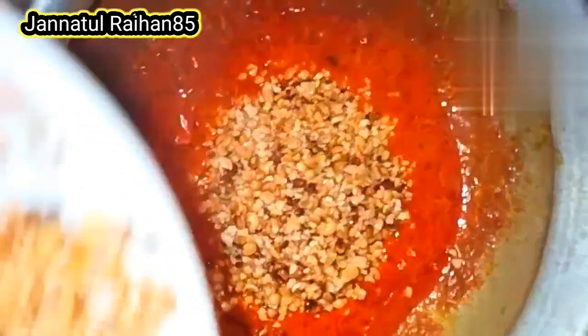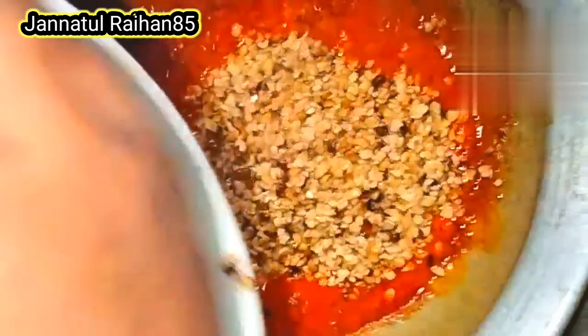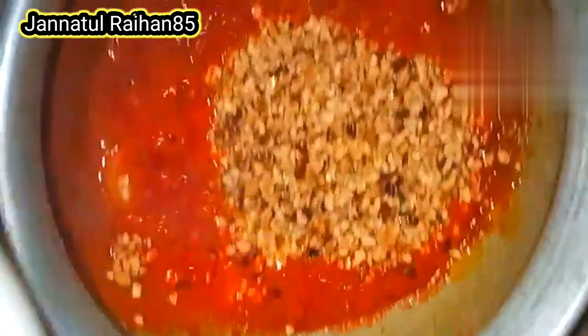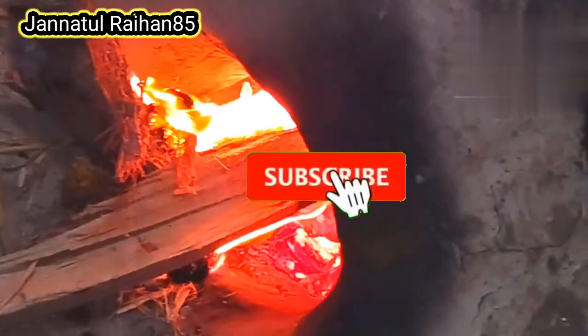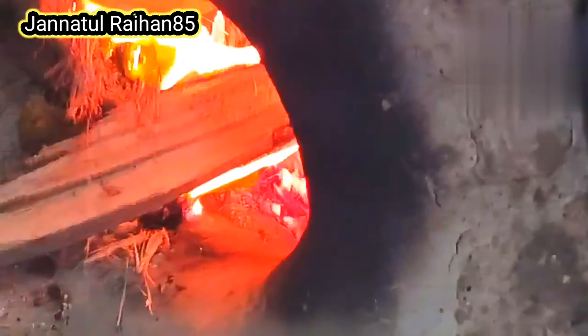Hey everyone, assalamualaikum, welcome to my channel. Jana tu raihan — welcome. Today we're sharing a recipe. Don't just look at vegetables — look at our channel, subscribe, stay with us, like and share. Start now, comment and let us know. We'll share a very enjoyable recipe with you.